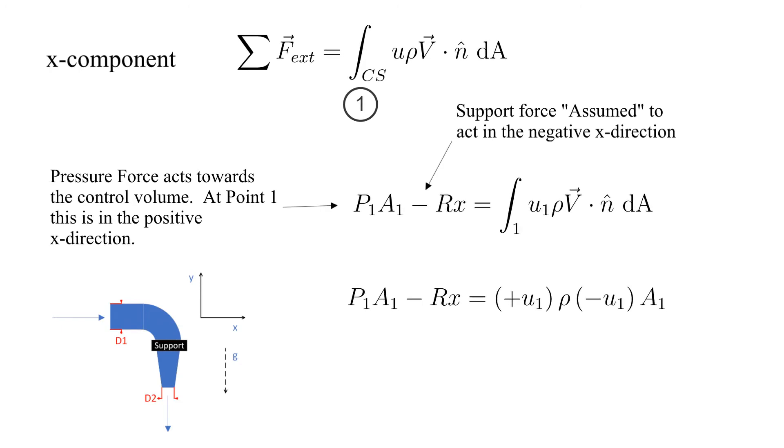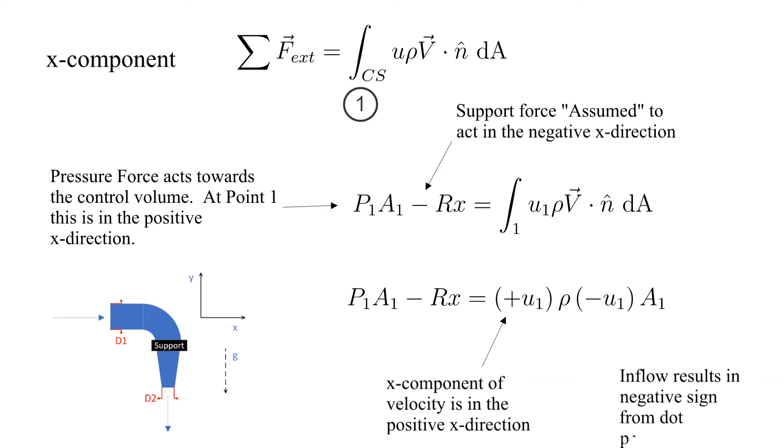Now let's work on the right hand side, the surface integral. The X component of velocity at 1, U1, is in the positive X direction. The flow at surface 1 is an inflow, so the dot product returns a negative sign. These are shown here.